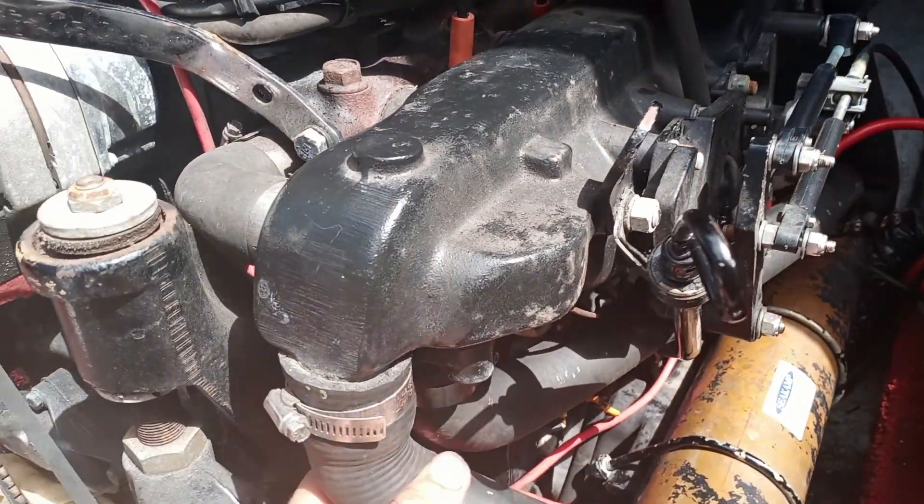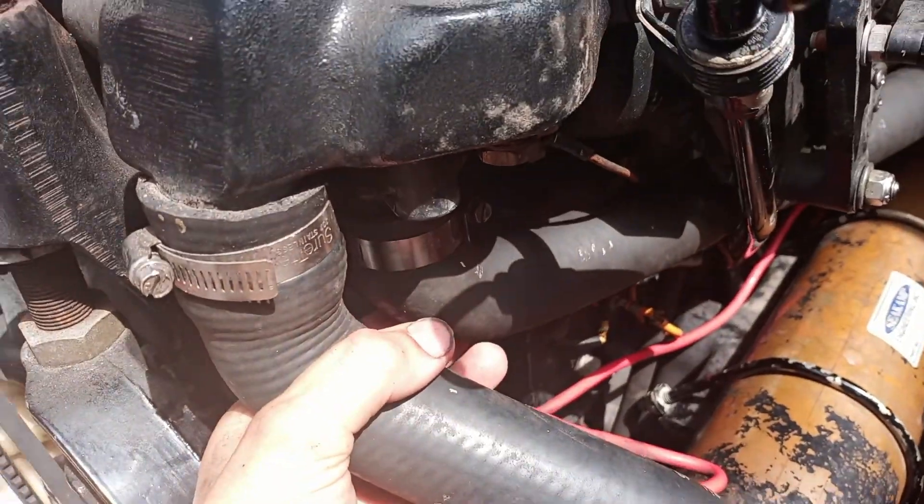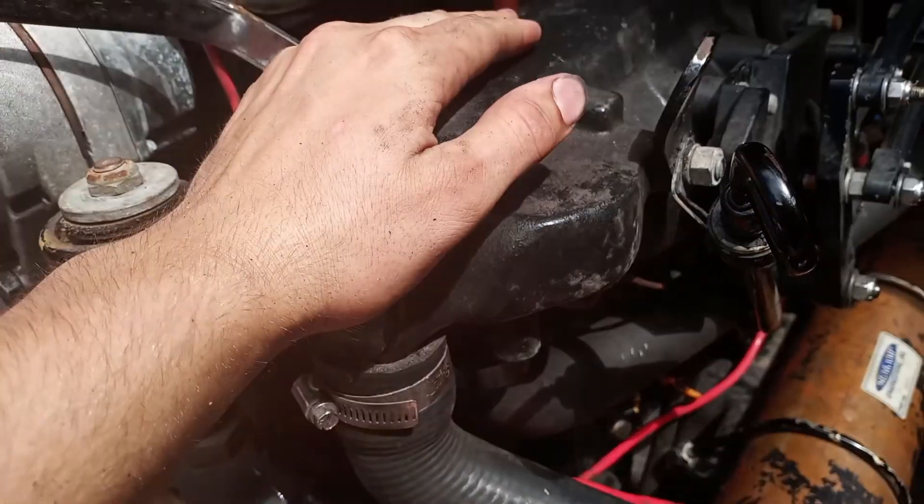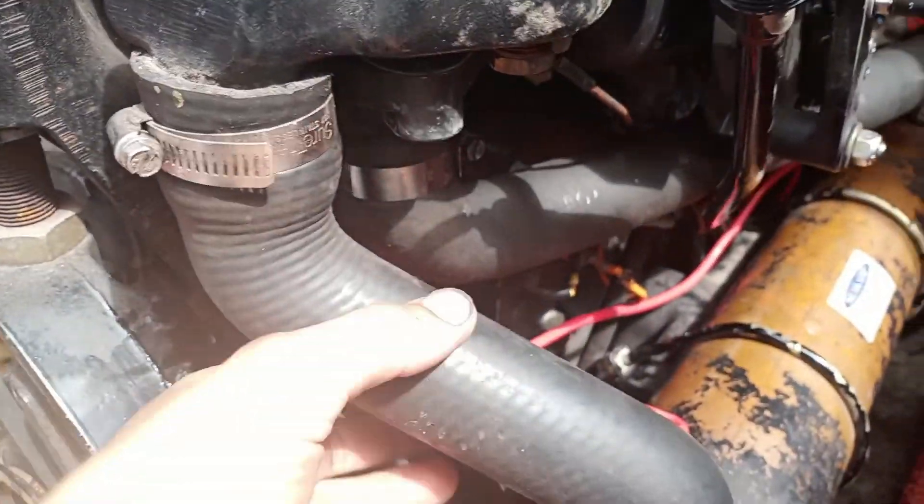Before you do any work, make sure you're wearing eye protection, and make sure the engine has cooled down before you do any work.